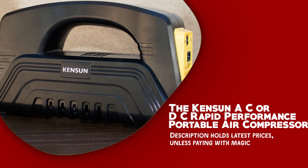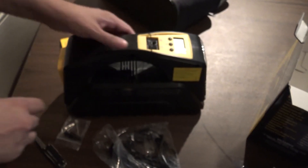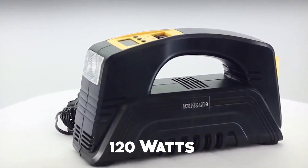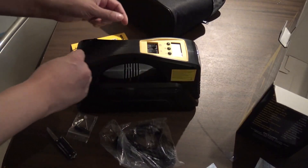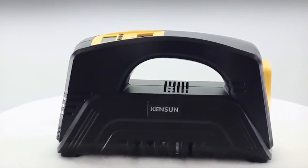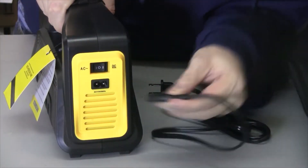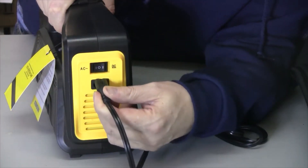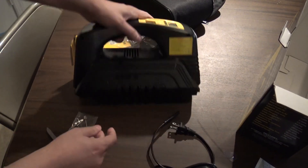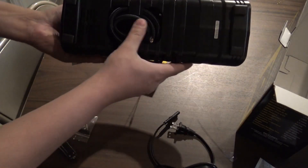The Kensun AC or DC Rapid Performance Portable Air Compressor is an exceptional inflator designed for fast and effortless tire inflation. Engineered with advanced technology, it features a powerful 120-watt solid metal motor. One standout feature is its dual power options — it offers both AC and DC capability, allowing you to connect it to your car's 12-volt plug or use the 110-volt wall plug in your home outlet. It also features an auto-shutoff that prevents overinflation and ensures safety.